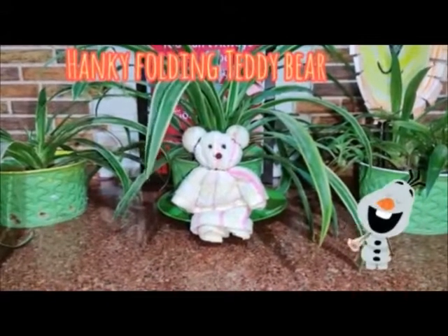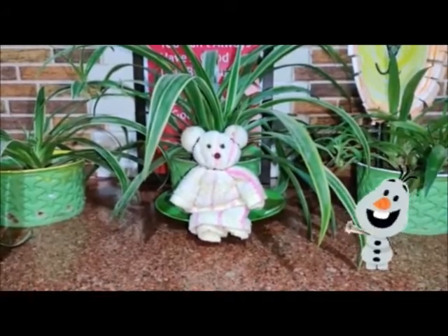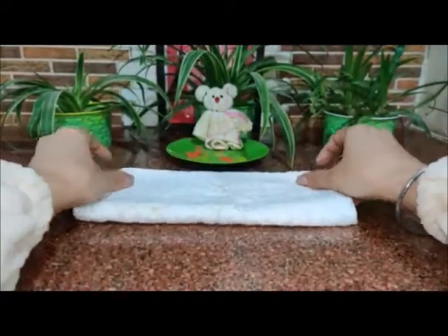Hello friends! Sammy is getting bored, so today let's help Sammy find a new friend. Let's get started — for that I need a square hanky. Fold the hanky into half.